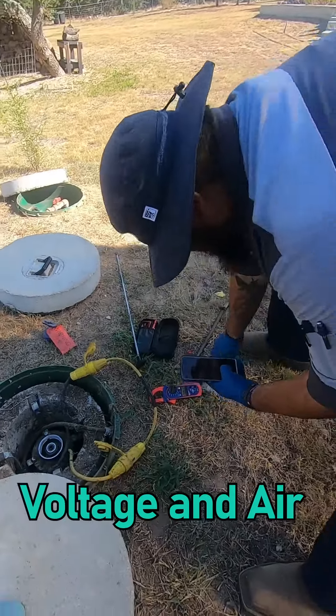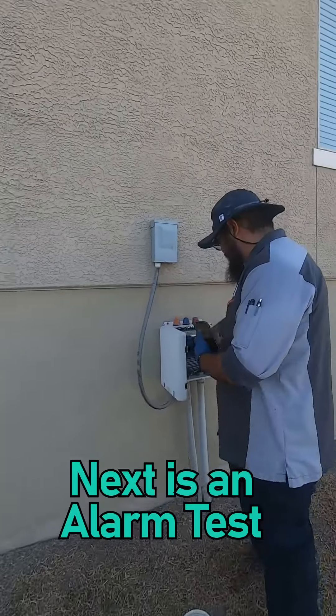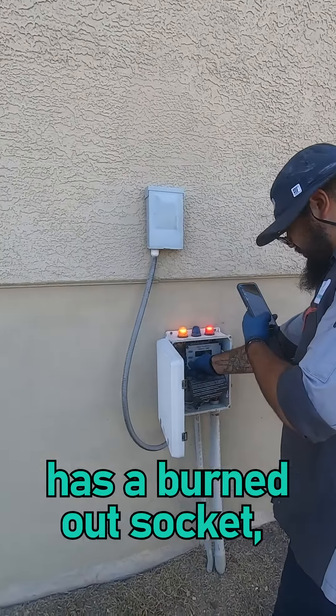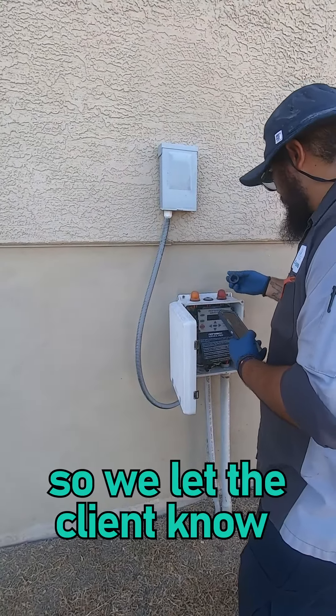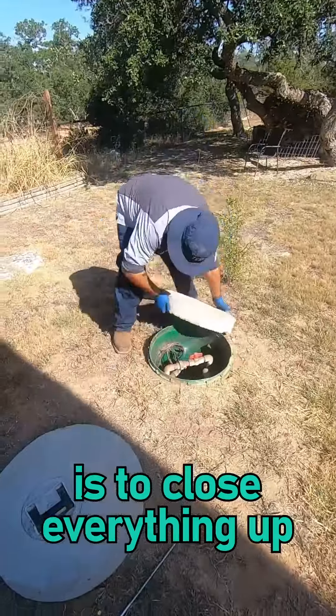Cisco Septic here, and today we're doing maintenance calls. The client let us know their system was located in the back and that we were good to go on inspecting the system. First thing we do is uncover the lids to the system and take photos of the septic's condition.